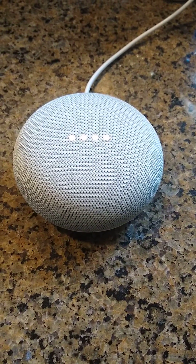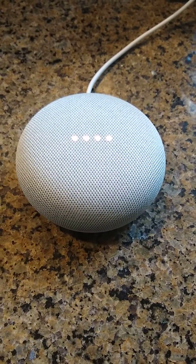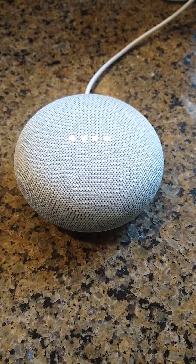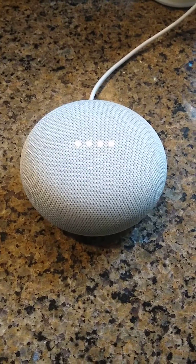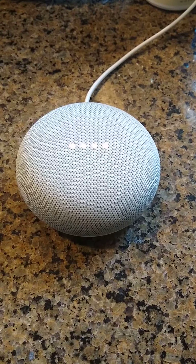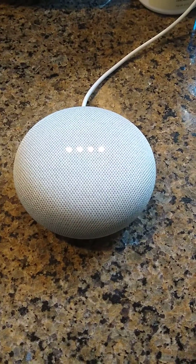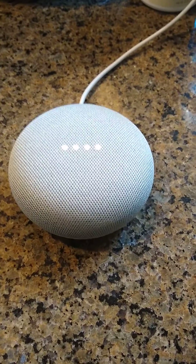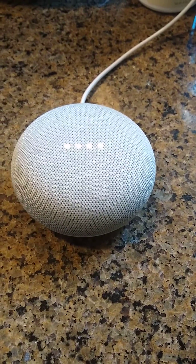My Google Home Mini was not giving me the news when I asked it. I would ask it: 'Okay Google, play the latest news from NPR.' It would respond, 'Here's the latest news,' and then there was nothing — no news.